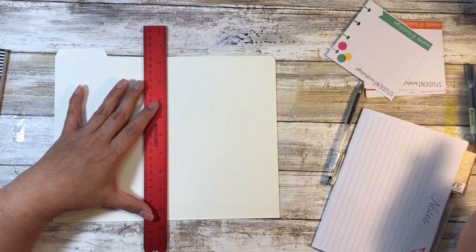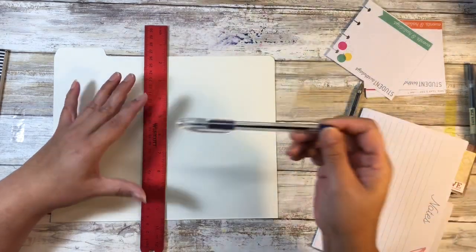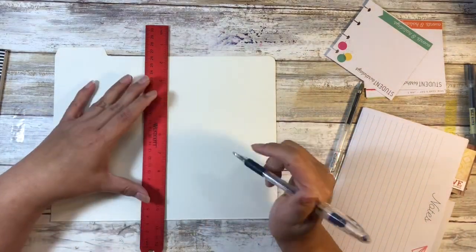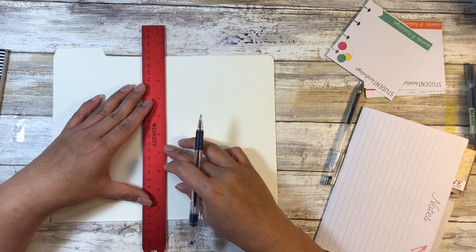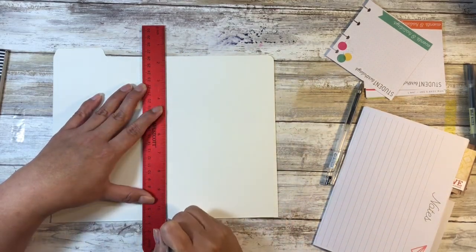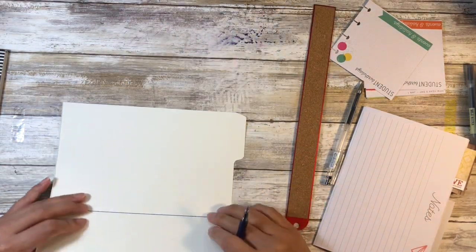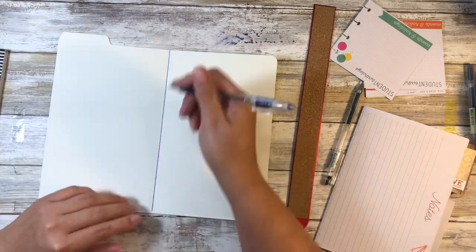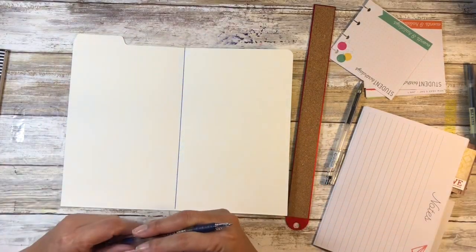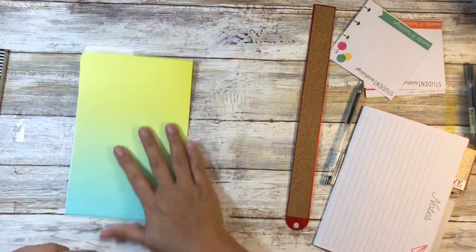I'm just going to draw a line with a ballpoint pen. I want to use the pressure of the metal against the folder, so we're going to go down a few times and that will mimic a score tool. That's just much easier to fold over now than if we had tried to fold it without doing some sort of creasing. If you have a score board like I do, use that and just go halfway, but if you don't, this works fine. Having that inked edge is actually not going to matter.